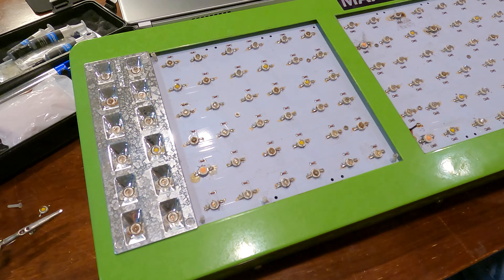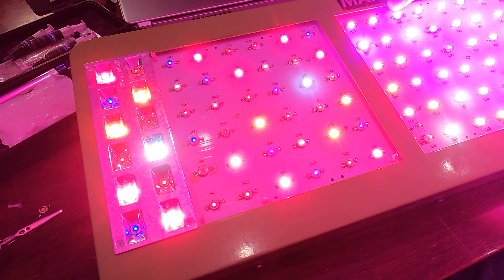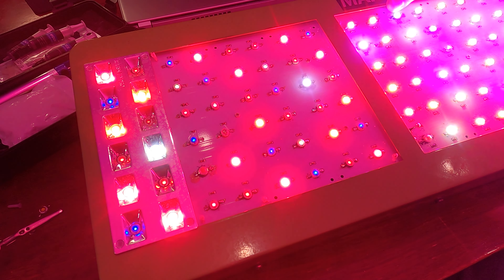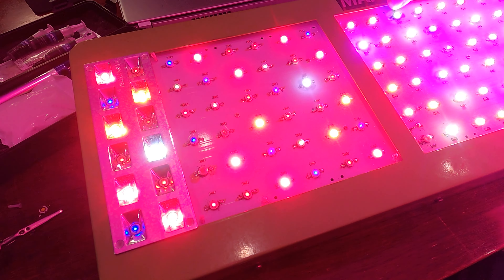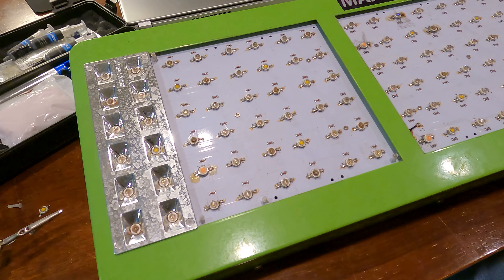I'm going to go ahead and power up the board and see what happens. And yeah, that did not rectify the problem. This may actually be a driver issue. Everything looks like it's lighting up on the other side, so the next thing I'm going to do is pop open the back and start messing with the drivers.